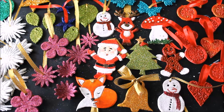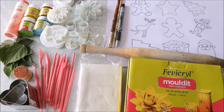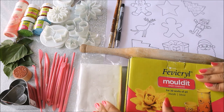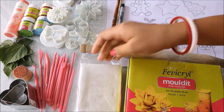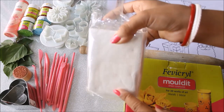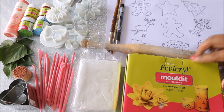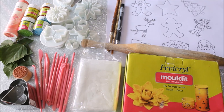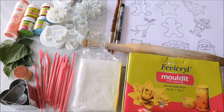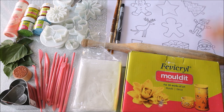All the materials needed to make these beautiful clay ornaments are listed in the description box below with their links, from where you can also buy them online. First of all, we are going to need air dry clay. You can either make your own by watching my homemade air dry clay video — I'll mention the link in the description. I generally like to use it within seven days and store it in an airtight container wrapped in foil. Alternatively, you can use Fevicryl Mouldit clay, which is non-toxic — this is my preferred brand for air dry clay.